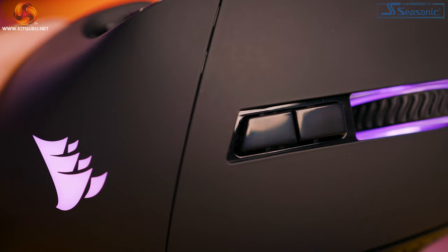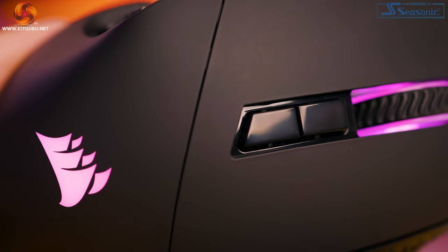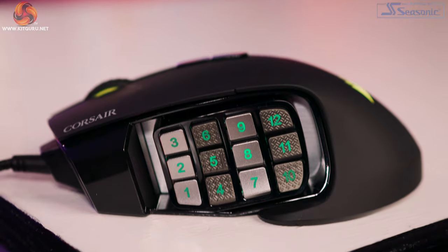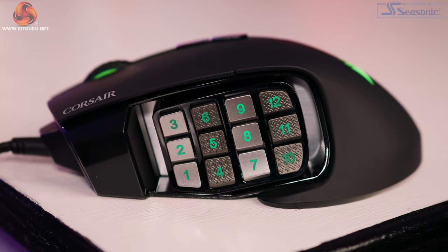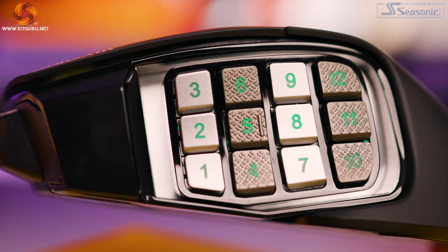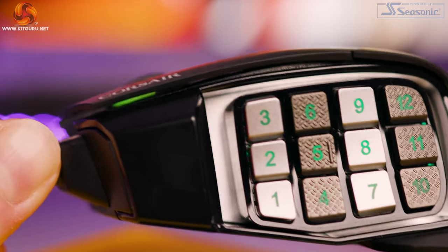Speaking of gloss, we're not entirely free of it here. The profile switching button and DPI button are both gloss, and the housing for the keypad on the left-hand side has a gloss finish too. Luckily these gloss areas aren't something you'll be in contact with often, so they should remain relatively clean, though I did keep getting some fingerprints on them — so keep that in mind. Behind the keypad is a really nice brushed metal finish.